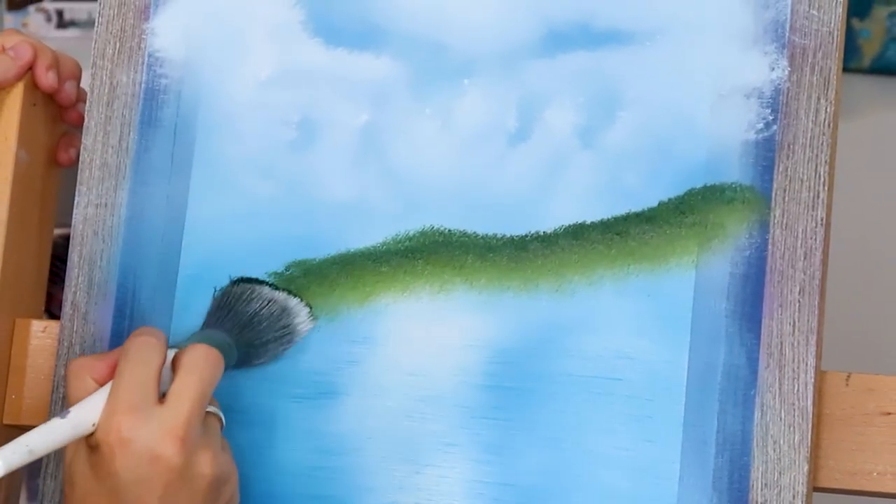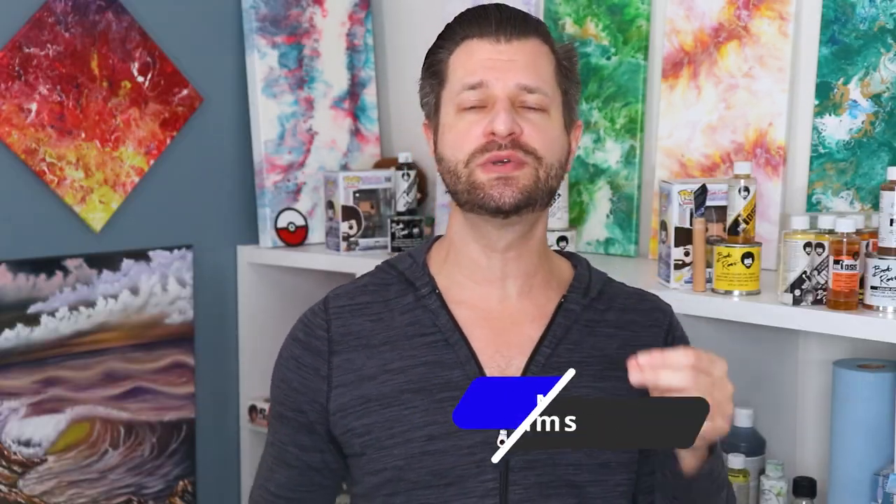Of course I don't mean just waste paint frivolously — be smart with it — but make sure you're using the correct amounts. That's all about tip one. If you're jumping into painting, you should also jump into using new mediums that are gonna make everything easier and more fun.